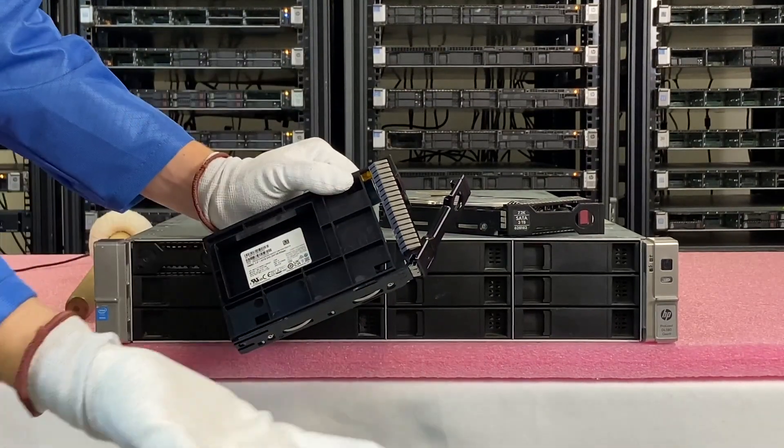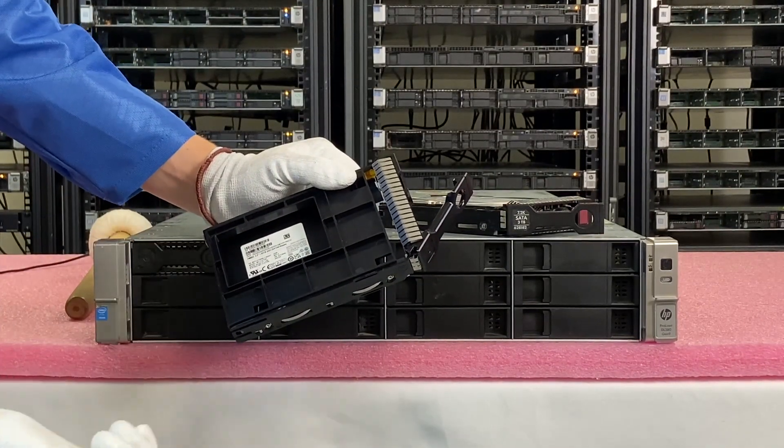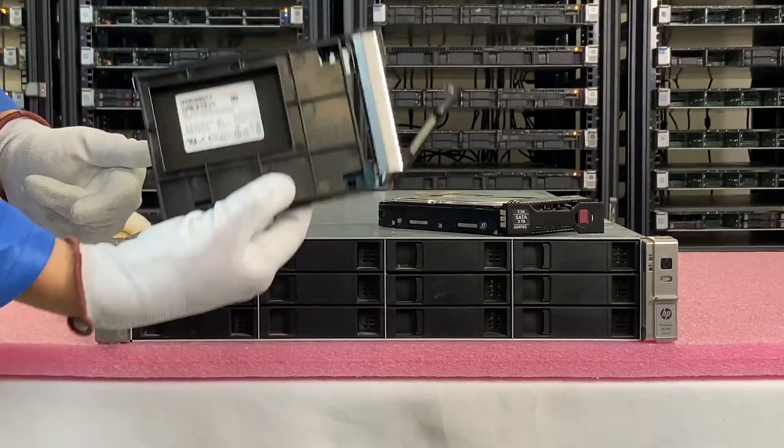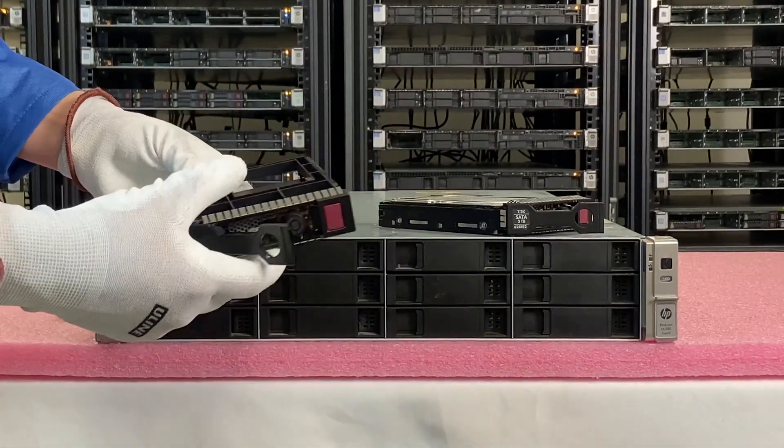Of course, if you just need a 2.5 inch or if you don't even need a tray at all because you already have the trays, you can do all that on our site. You'll have all those options available to make sure you get the exact kit you need for your upgrade so you're not having to order from 17 different places.